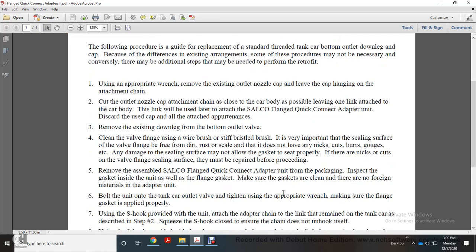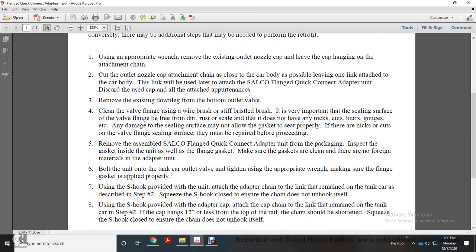Bolt the unit onto the tanker car outlet valve, tightening with an appropriate wrench. Make sure the flange gasket is seated properly. Using the S-hook, attach the adapter chain to the remaining link on the tanker car as described in Step 2.